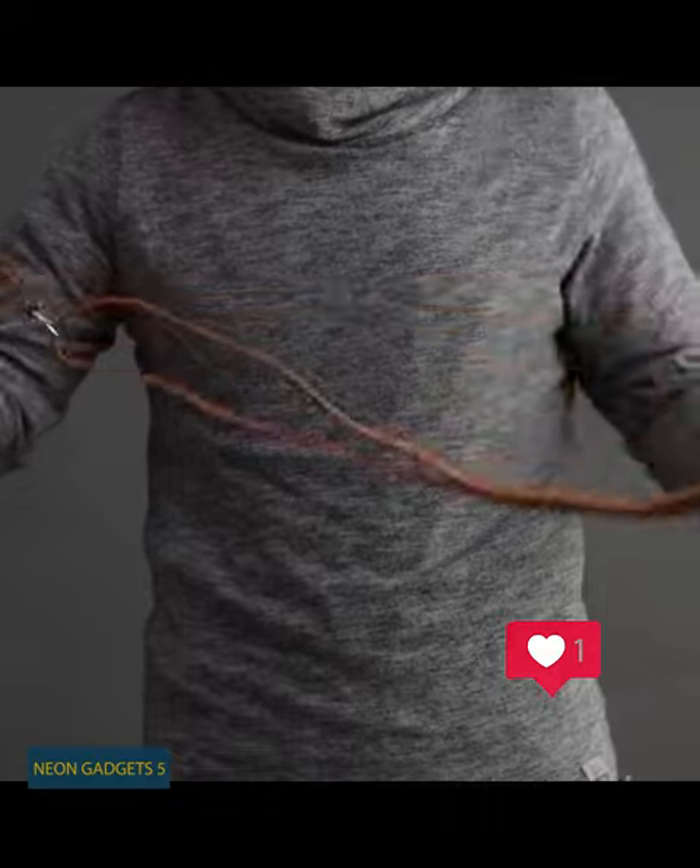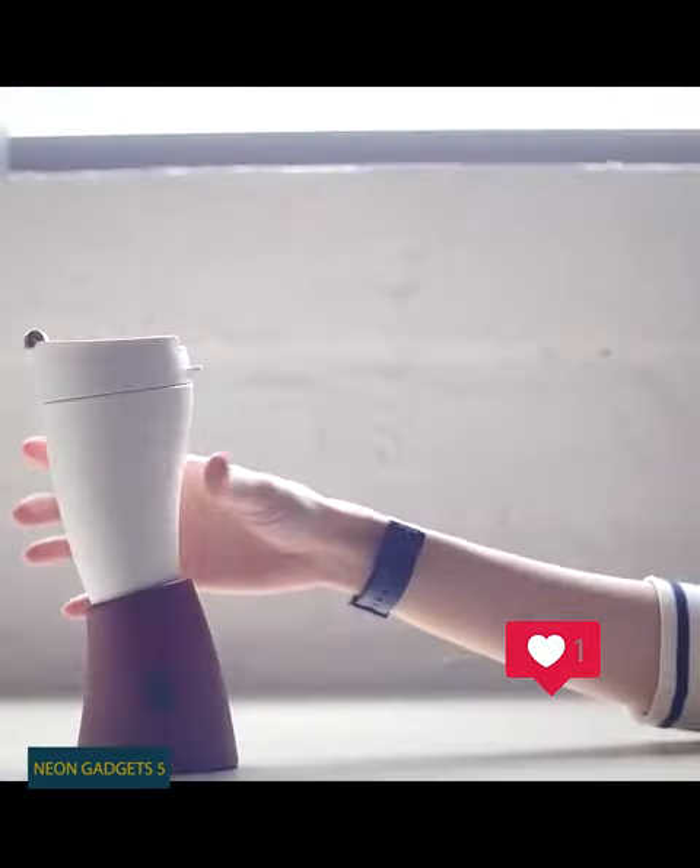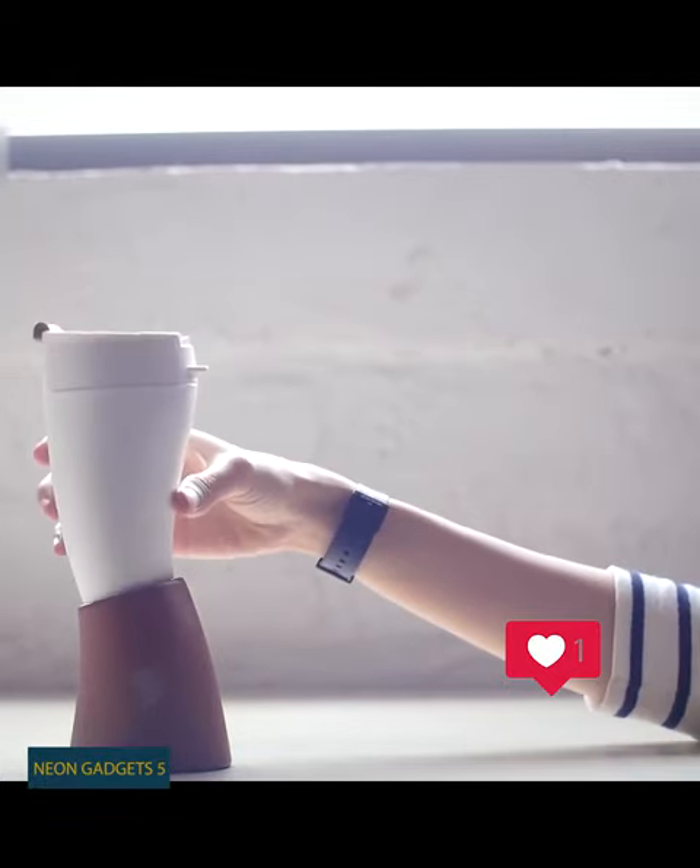The mug holds up to 16 ounces of coffee, keeping it nice and warm, and it's completely dishwasher safe — except for the leather parts. Why is it a goat mug anyway?